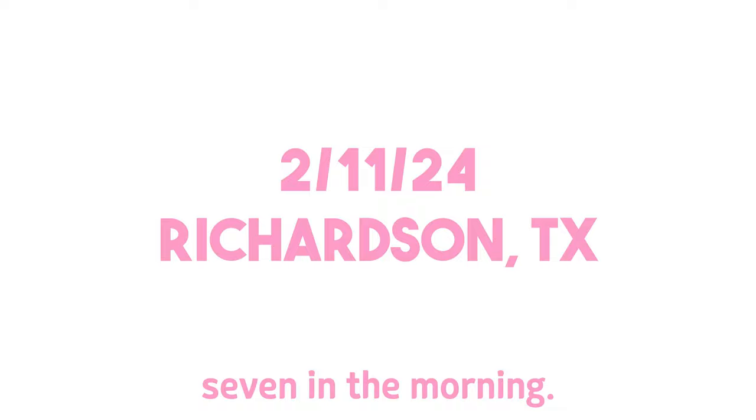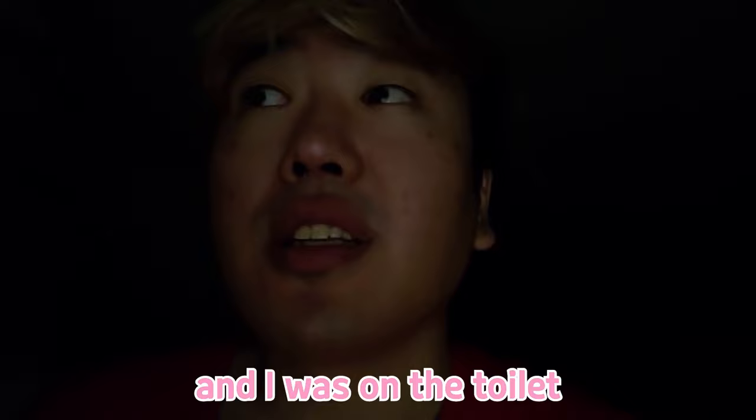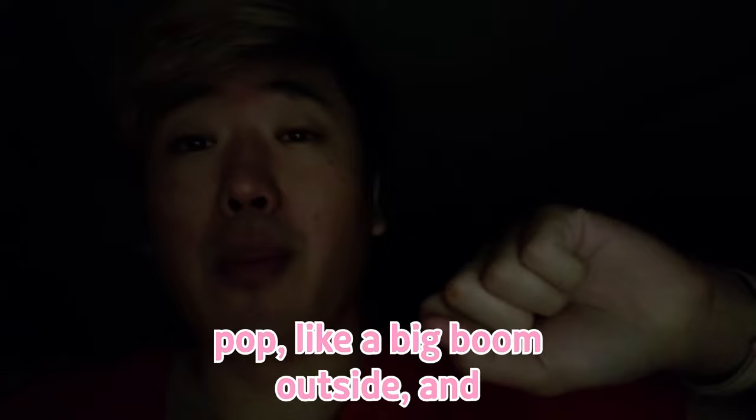So it's like 7 in the morning, woke up to feed the cats, and I was on the toilet, and all of a sudden I heard a really loud pop, like a big BOOM outside, and all the power just went out. My phone told me that the wifi got disconnected, the bidet wasn't working — terrible morning for me.